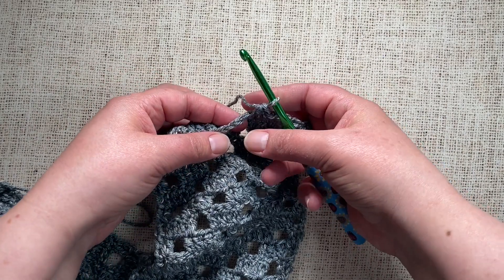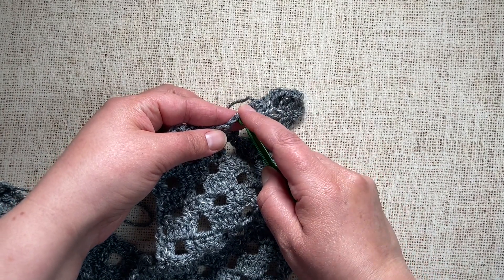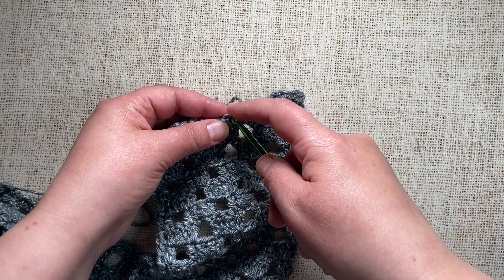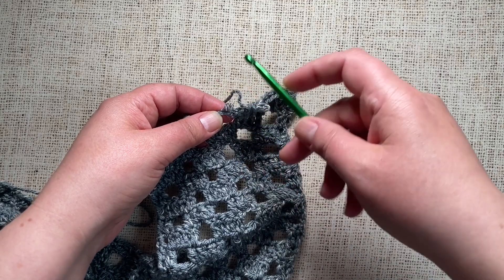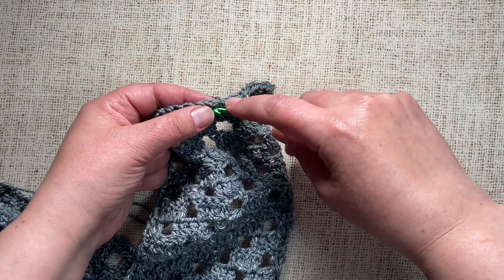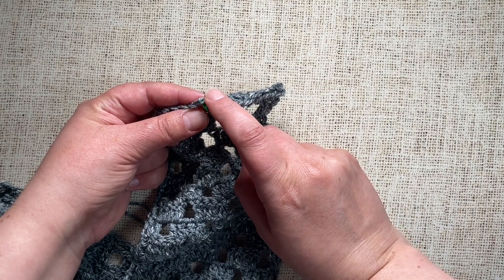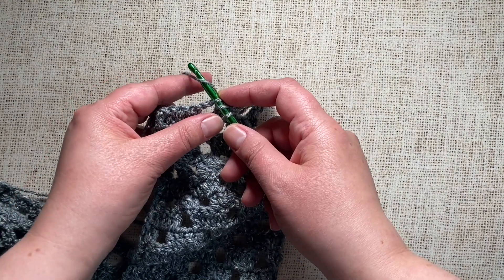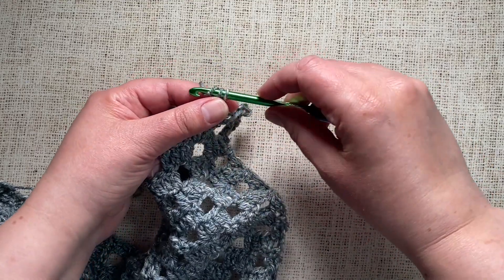Look at the chain and you can see there are two loops. There is a front loop facing towards you and a back loop facing away from you. For this particular approach — Method 2 — we're going to crochet into the front loop. So we insert our hook into the oval loop of the first chain so that it's on the front, then yarn over, draw up a loop, and continue working the double crochet.